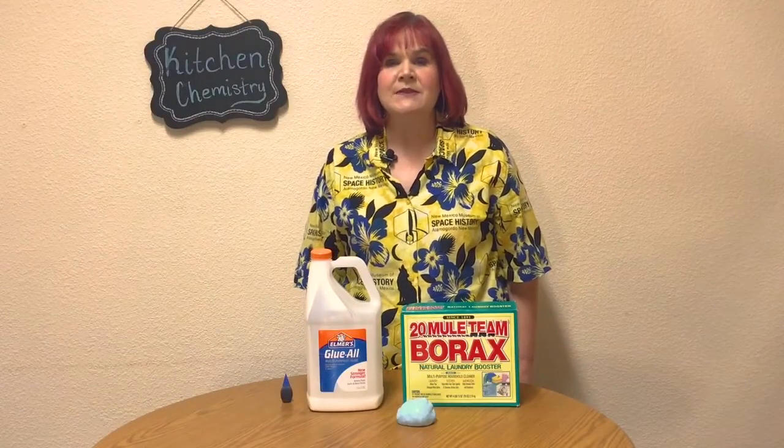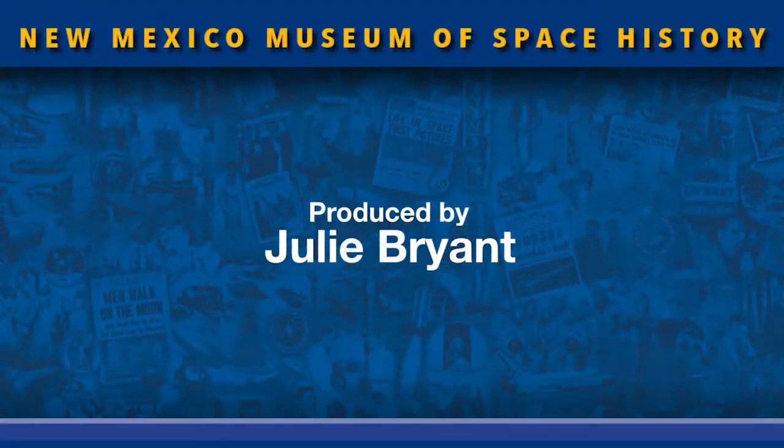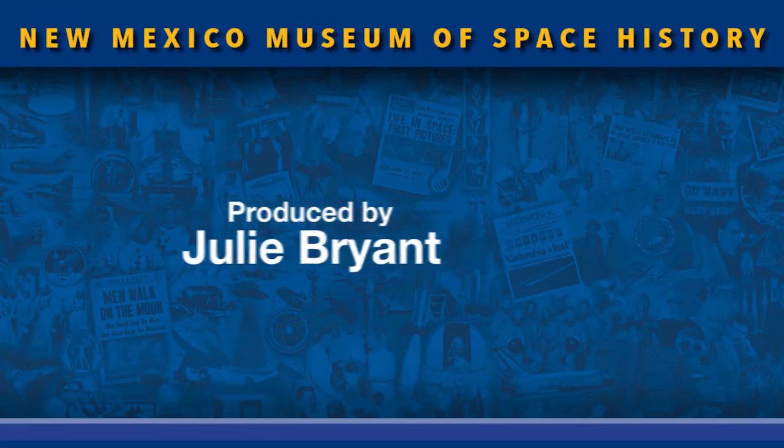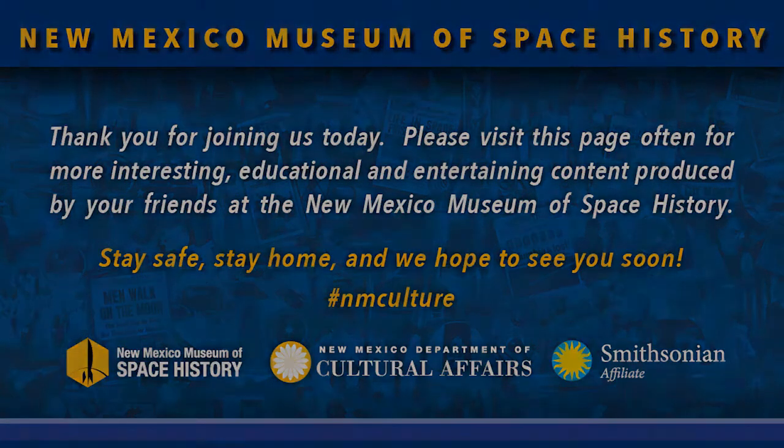Thanks for joining me today for this episode of Kitchen Chemistry. Be sure to check back often as we're always adding new projects and information. And remember: stay home, stay safe, and keep looking up! Thank you very much for joining us!